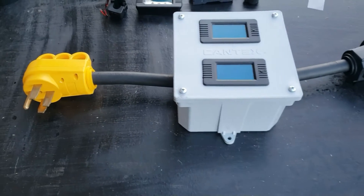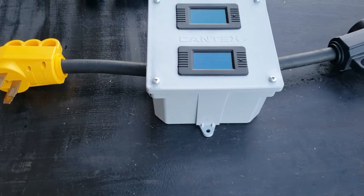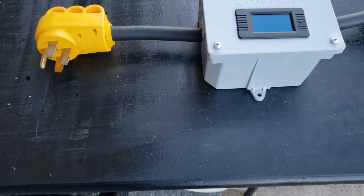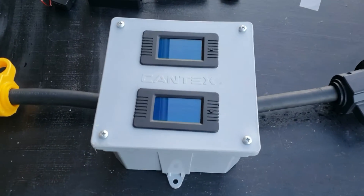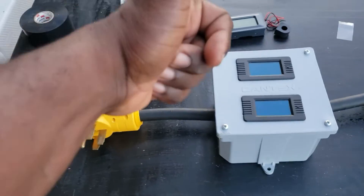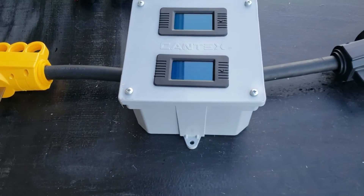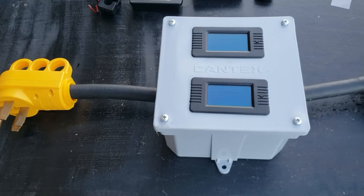We just built a 50 amp 240 volt monitor with six gauge wire, so it should be able to handle all the way up to 12,500 watts. I hope you enjoyed this video. If you liked it, give me a thumbs up and hit that subscribe button. Thanks for watching, have a great day!